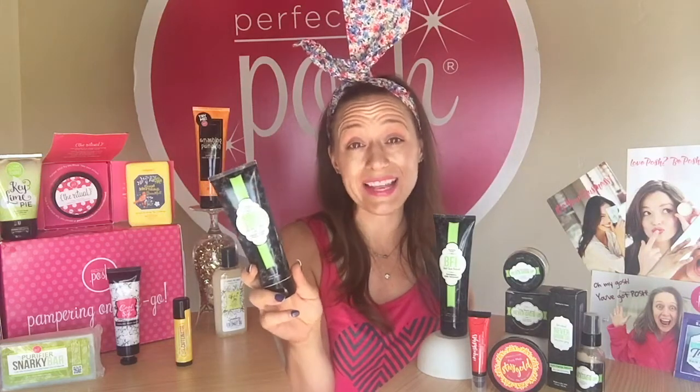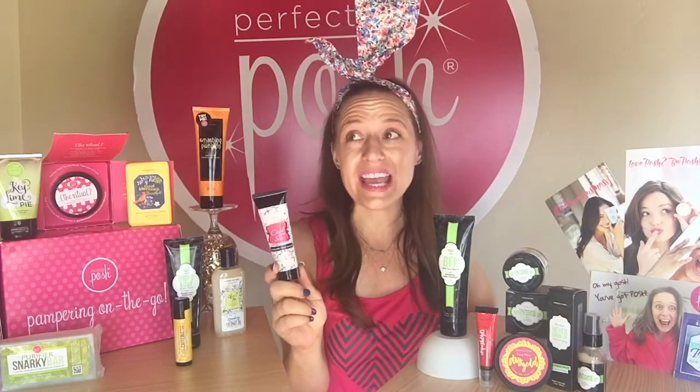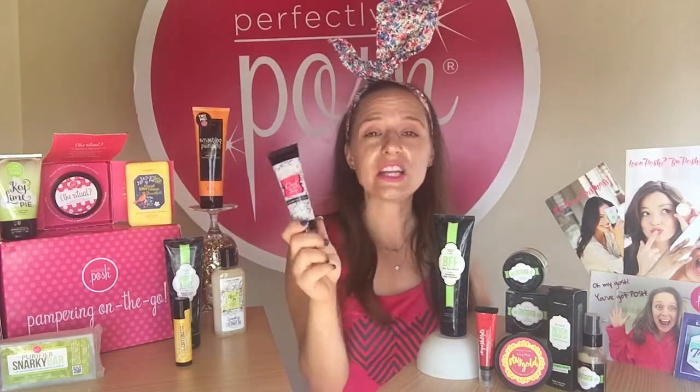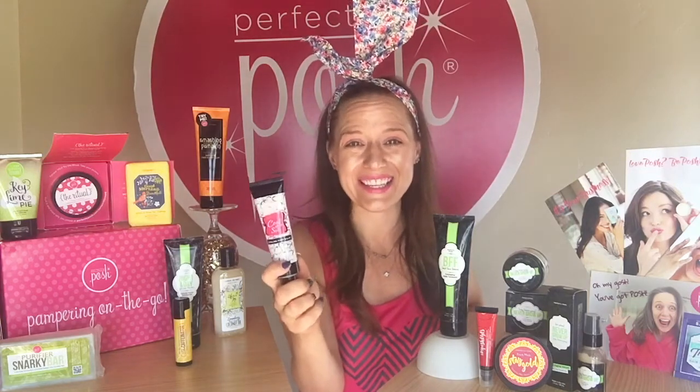Night and Day is actually the very first product that I purchased for myself from Posh before I became a consultant. It's a lavender scented moisturizer and I just adore the scent of this. I highly recommend it! I've been reaching for this quite a bit — I'm in California and it is hot! This is your Cool Your Soul. Just a little tiny bit of this rubbed on the bottom of your feet and you're going to immediately feel that cooling sensation.